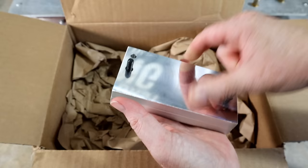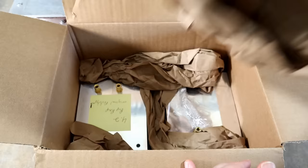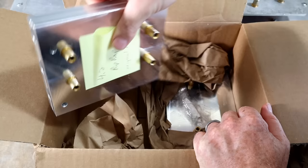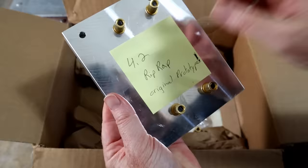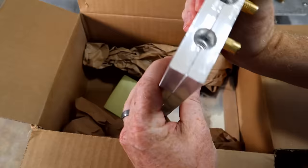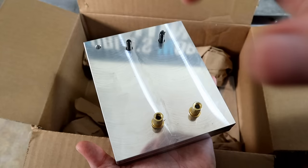Awesome — probably going to get an awesome bond as well. What do we have here? We have a note: original prototype. Very cool. I love getting to play with the earlier successful versions. Looks like this one already has the slots in there. This is so much fun.